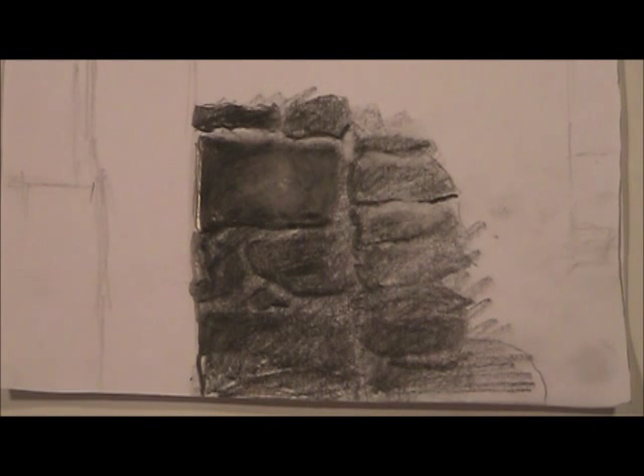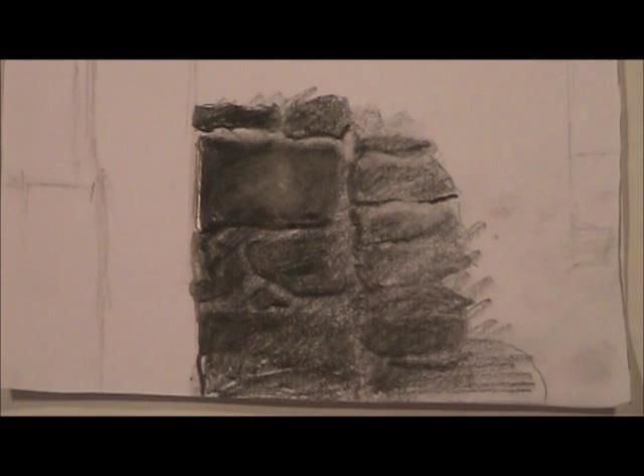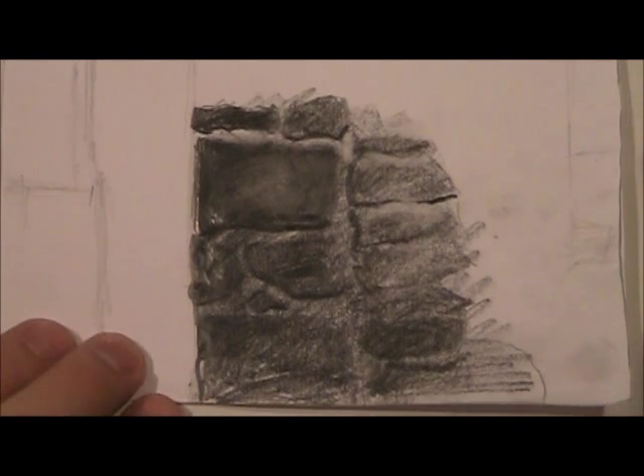I wanted to give you a close-up view of the brick just so you can see how it looks up close, because this is how you'll be seeing it — your heads are probably pretty close to the drawing.